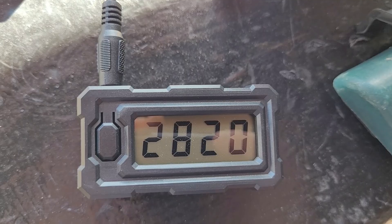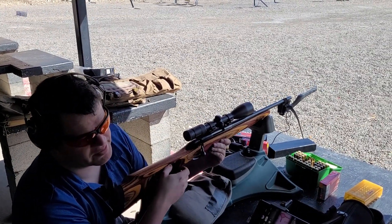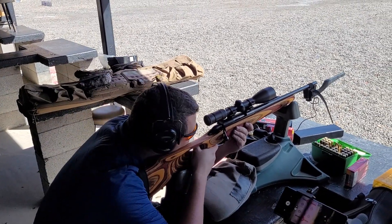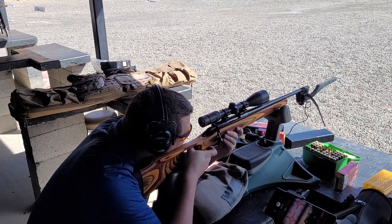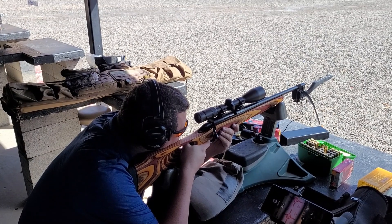Wow, that's consistent. I want to get another bolt stop for my 788 — it's like my AR.